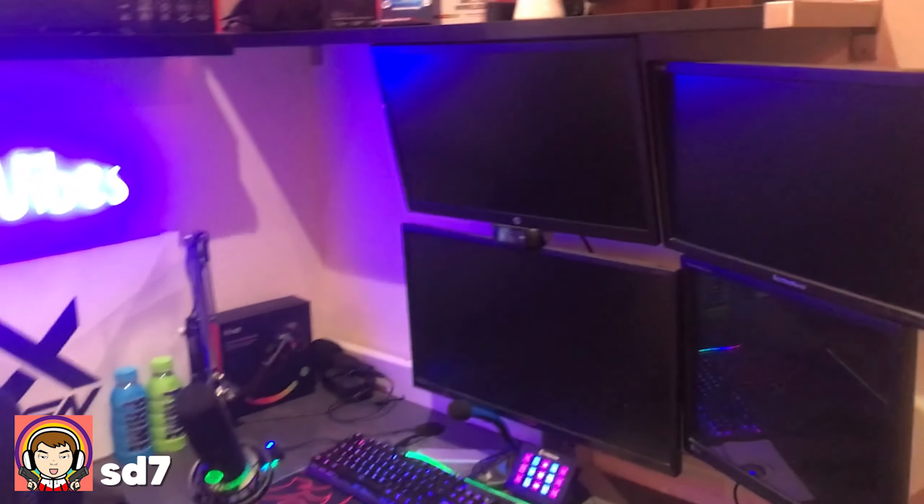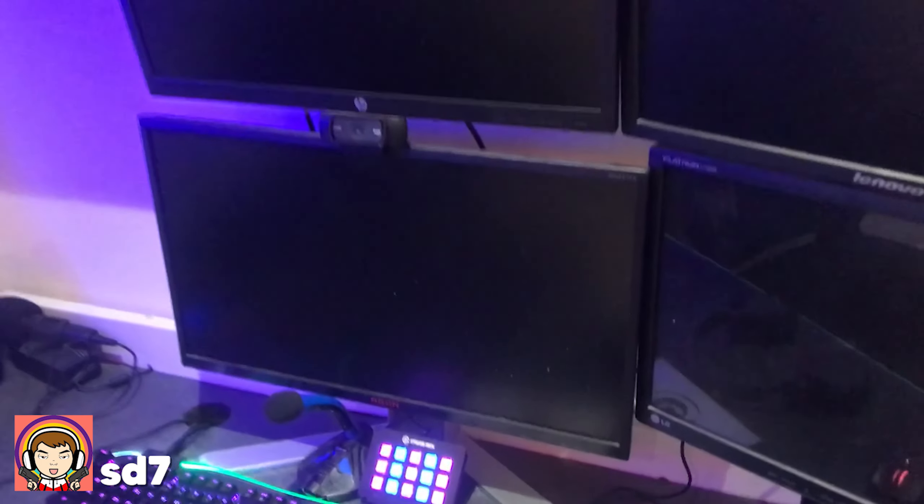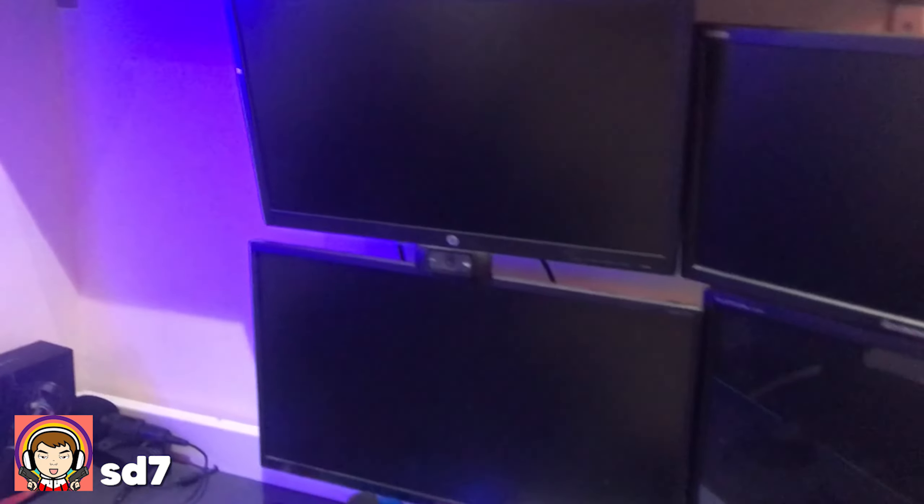Yo, what's up? My name is ZenSD7 and I'm going to be showing you my setup tour. I've got four monitors. One is 240Hz and the rest of them are just going to be standard. One's actually a square monitor, which I use for my chat.